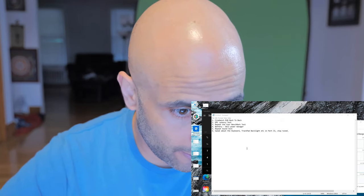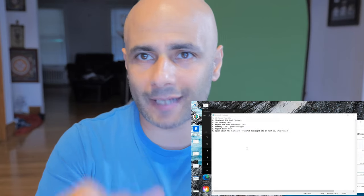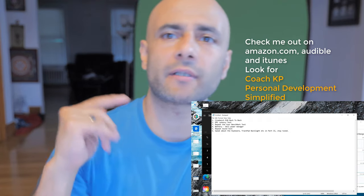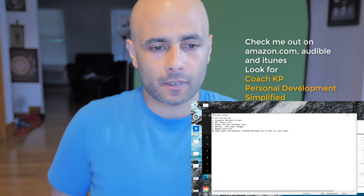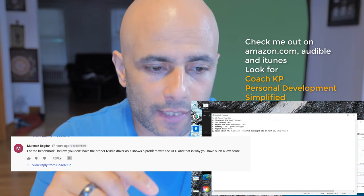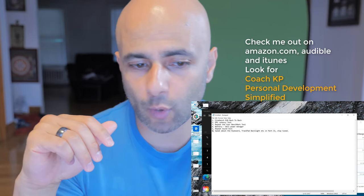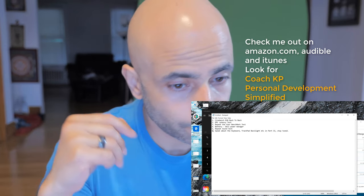What I'm going to do today on this video is test out six things as you guys asked me to do: Cinebench R20 back to back — somebody wanted me to do it two or three times. DPC latency test, I haven't run that before on this laptop. I will repeat the UserBenchmark test because somebody pointed out that when I did it the first time it wasn't accurate because the graphics drivers weren't installed correctly — great call, thank you for that. And I will show you the Dell Power Manager settings that helped me dissipate some of the heat issues I was talking about in my first video.